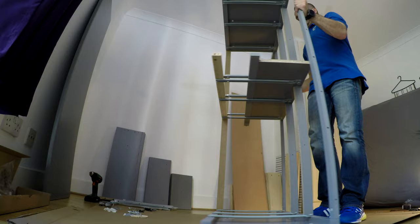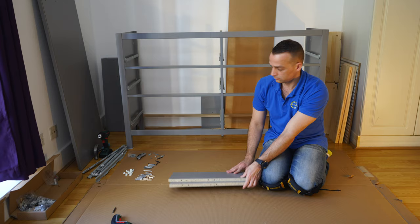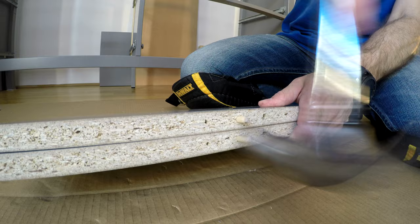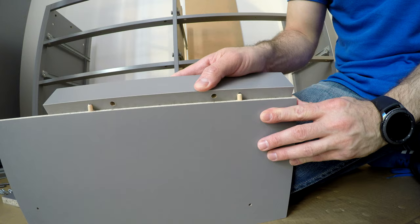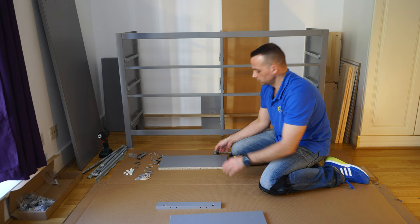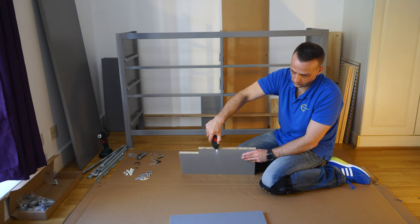Now we can put the unit on the legs — go slowly here. If there are two of you that's better, but you can do it yourself as well since it's not very heavy at this point. Now for the middle panels: two wooden plugs in each panel on the top. We're going to join those two small panels — just tap them in on the top and secure with the two long screws. This is going to be the divider for the small drawers on the top.